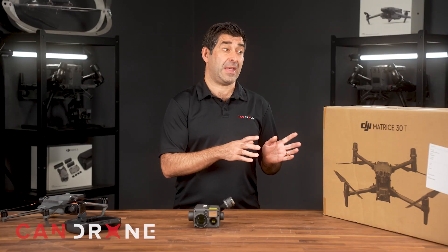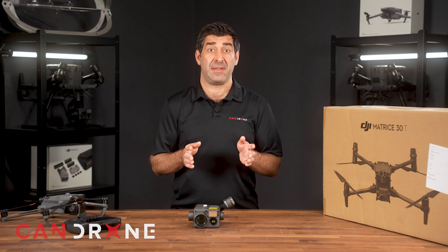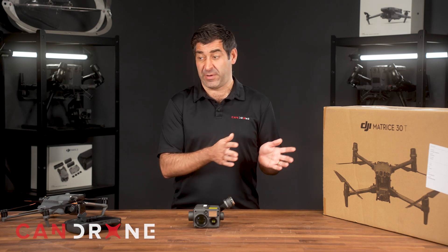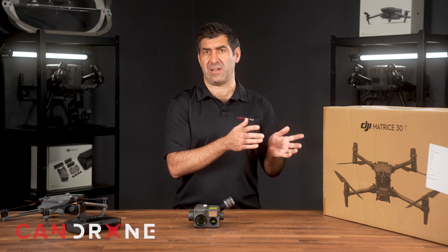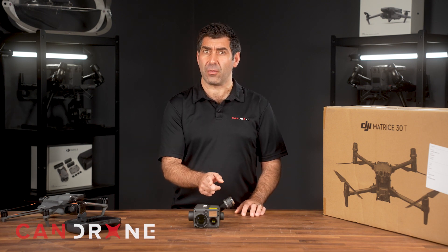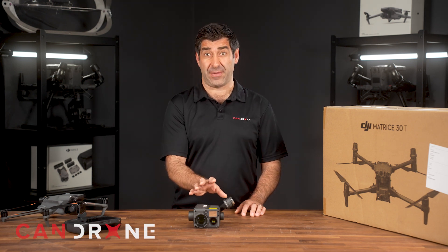The reason you're probably considering these drones is for their thermal capabilities. Both the M30T and the M3T share the same 640x512 resolution thermal camera — it's exactly the same camera on the H20T payload. In terms of price: the M30T is a standalone drone with its thermal camera coming in around $15,000 Canadian. The M3T is about half of that. The H20T payload alone is a couple thousand dollars less than the M30T, and that's just the payload that goes on the M300.